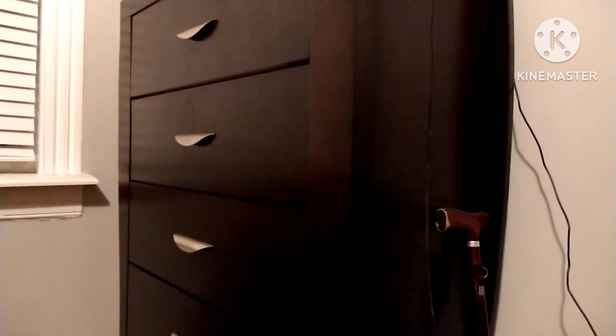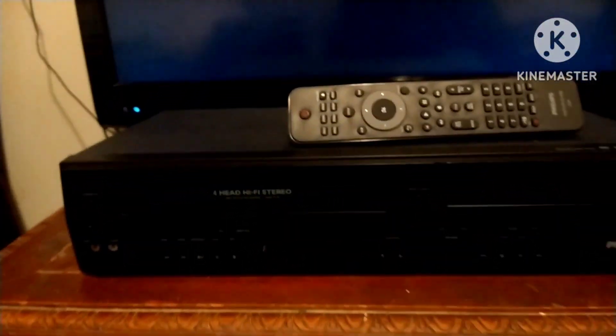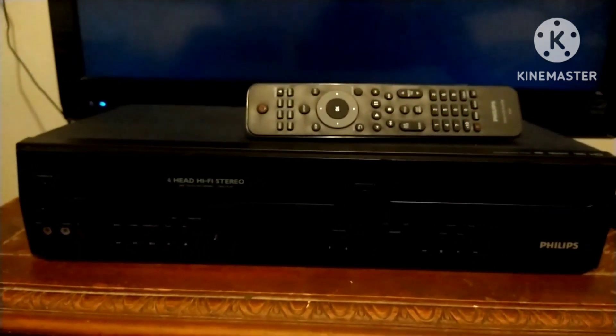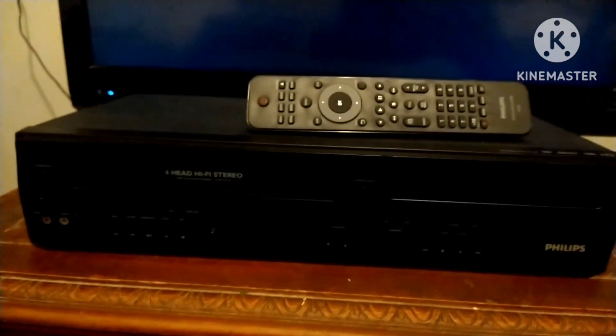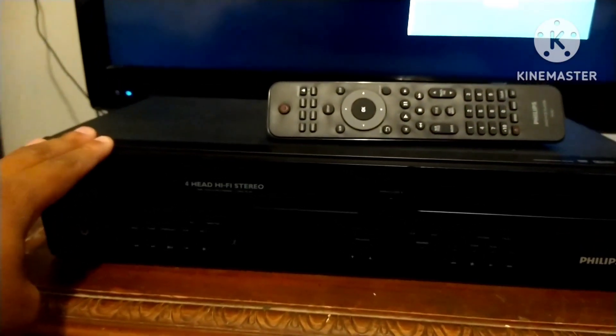Merry Christmas everyone, new time travel hymie 88, welcome back to my channel. Tonight I am going to show off the Philips VCR and DVD combo unit. I am so happy I finally got this — I got this off eBay.